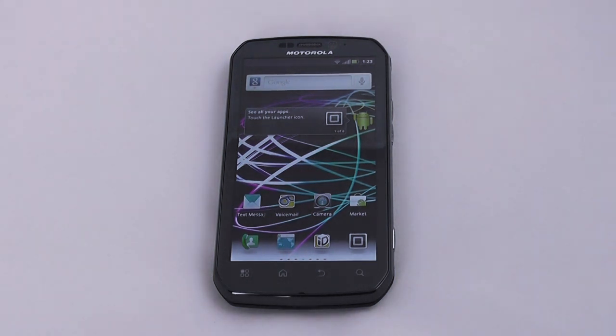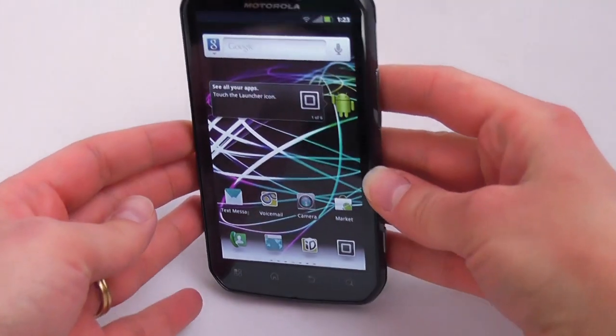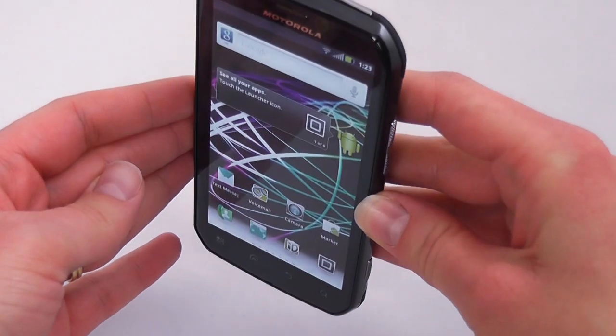Looking at the front of the phone, it has a large 4.3 inch touch screen with quarter high definition resolution. Taking a look at the viewing angles, you can see that it's really quite excellent.